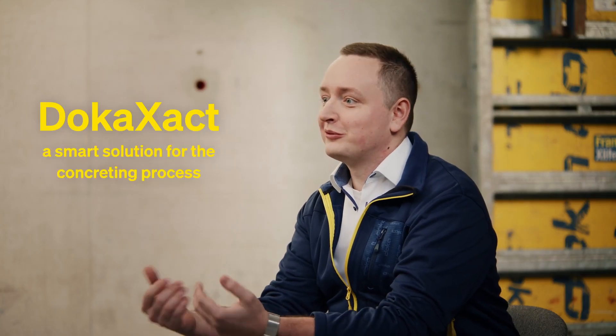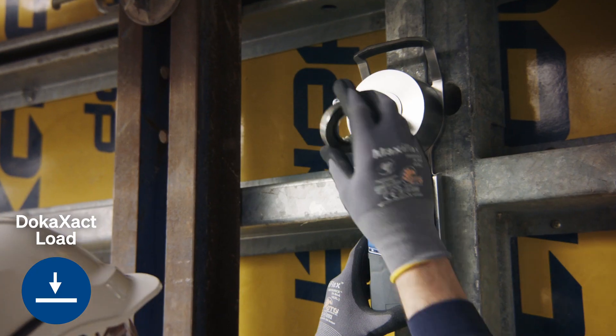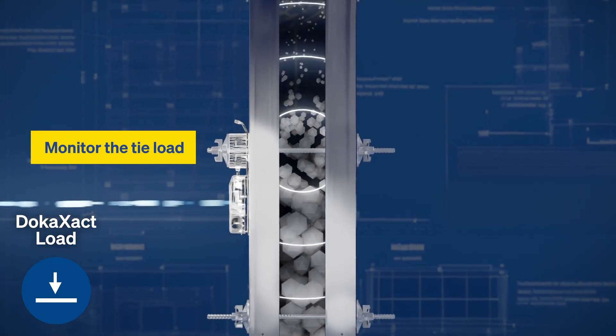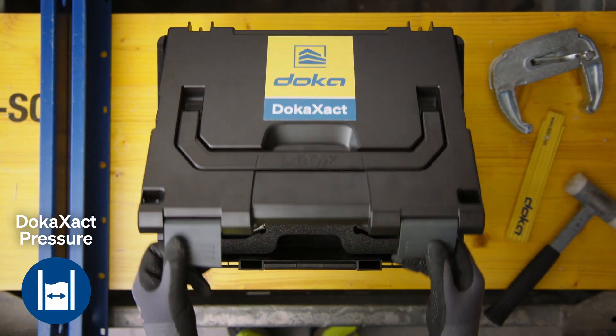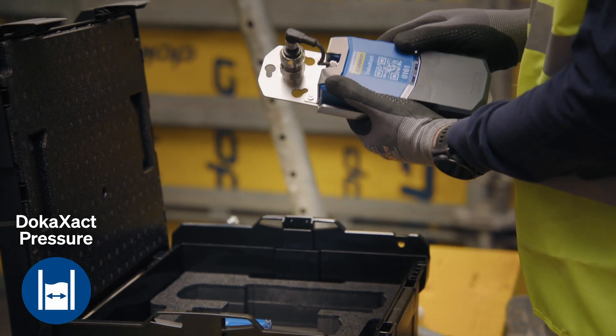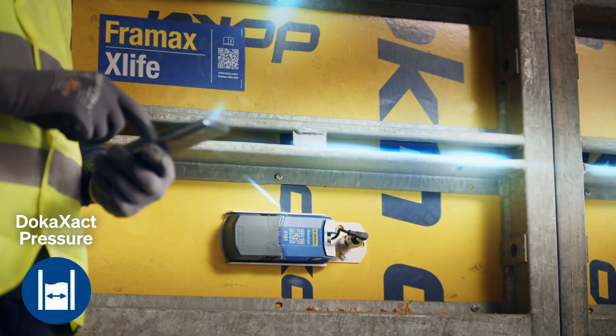That's why we developed DocuExact, a smart solution for the concreting process. Our DocuExact load sensor is placed on the formwork anchor and is used to continuously monitor the tie load. The DocuExact pressure sensor is installed on the formwork surface and visualizes the fresh concrete pressure in real time.